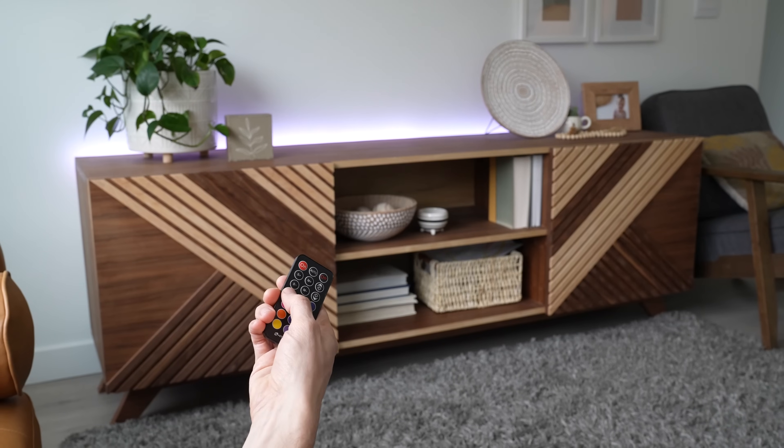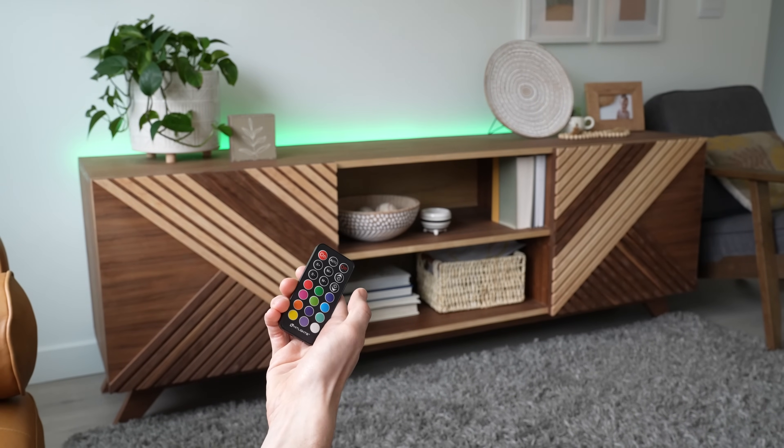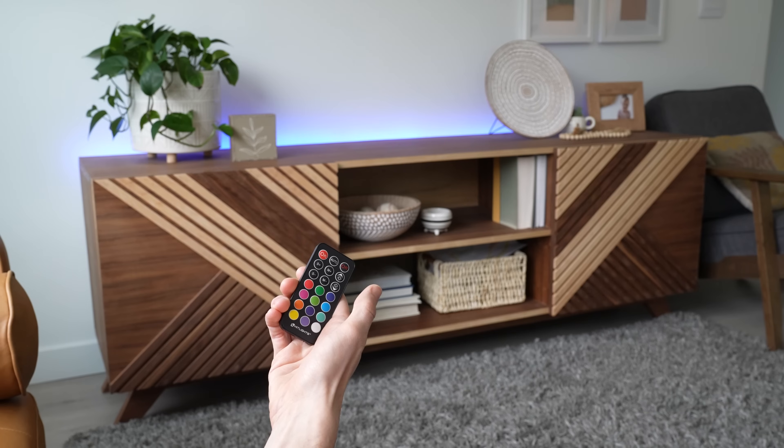Alternatively, a multicolored 5050 chip includes one red, one blue, and one green diode. The brightness of individual diodes on a single chip can then be adjusted to produce any color on the spectrum. Multicolored 5050 chip LED strips require the use of an RGB LED controller, whereas single-colored LED lights can be connected directly to a DC power source.